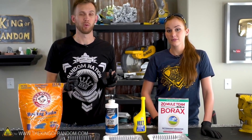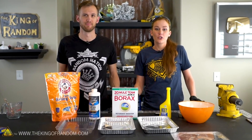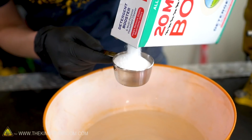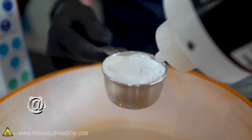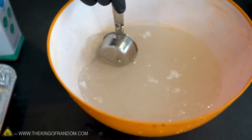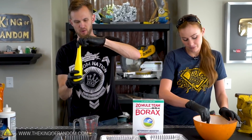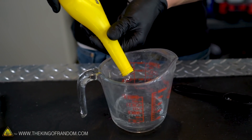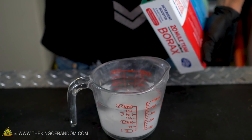We're going to try all three of these and see the advantages and disadvantages of each one. For our first recipe, we have four cups of hot water and we're adding a quarter cup of borax and a quarter cup of boric acid. While that's stirring, for the methanol version, we're using a smaller container with about two tablespoons each of the borax and the boric acid.